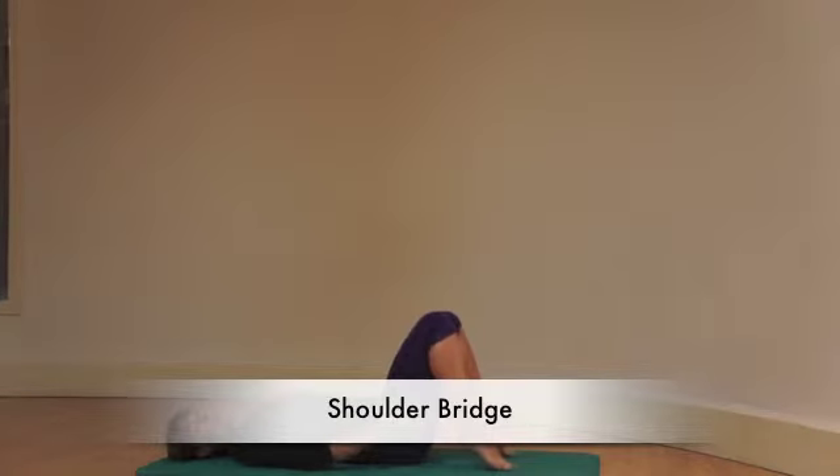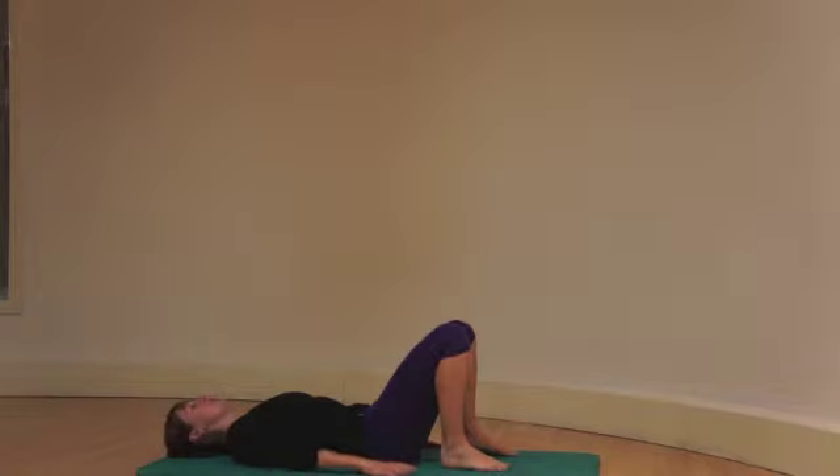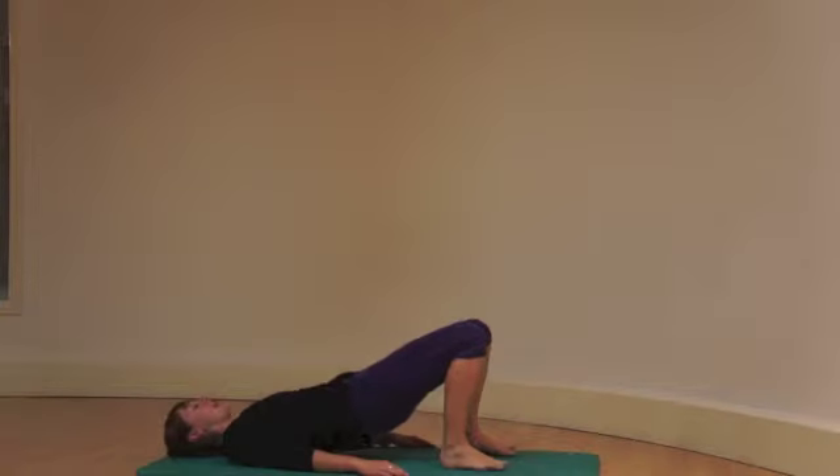Shoulder bridge. Feet hip distance, a little closer to your arms. Start with a neutral spine, breathe in to prepare. Breathe out, take your pelvis backwards, pushing your lower back into the mat. Lift your bum, feel the spine up, vertebrae by vertebrae.